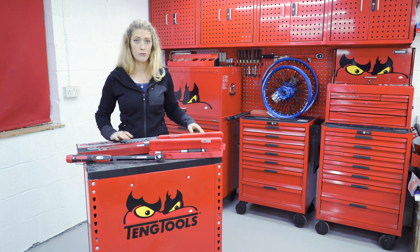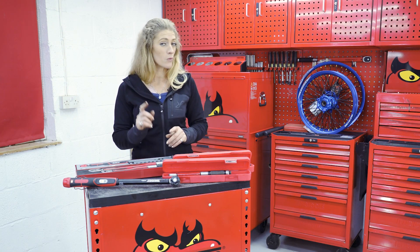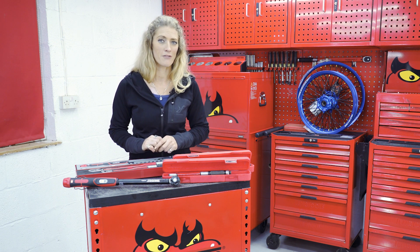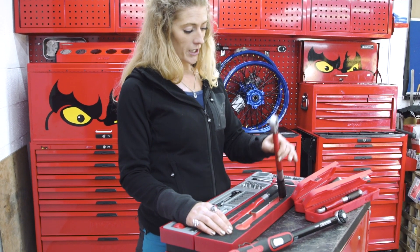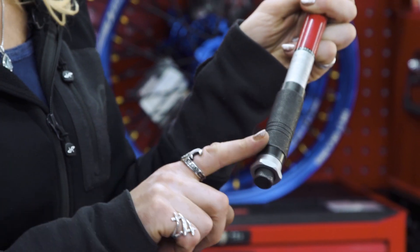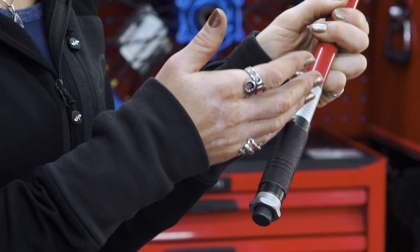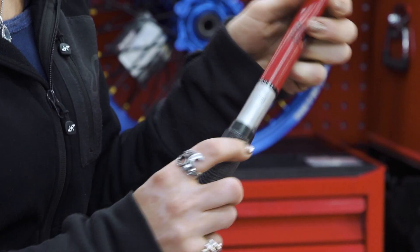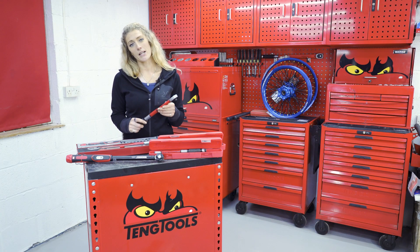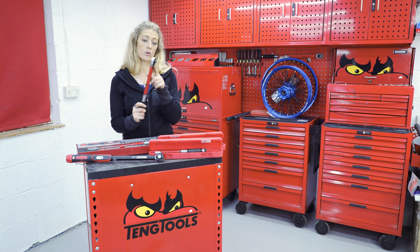I'm going to talk through all of these and some of the things that you need to make sure you do and don't do when working with and looking after your torque wrenches. First of all, I'm going to pick up the medium size one. You've got the adjustment at the bottom of the handle, and that is where you set it to either your Newton meter or your foot pounds for your torque setting. Torque wrenches typically come in a quarter inch, three-eighths, half inch, or three-quarter inch socket attachment.